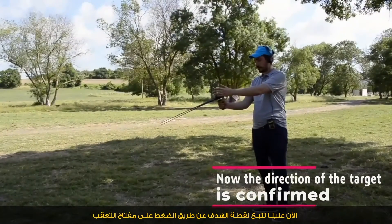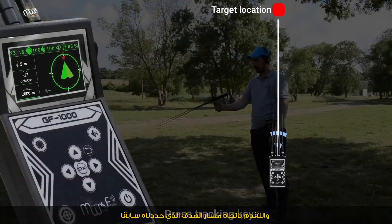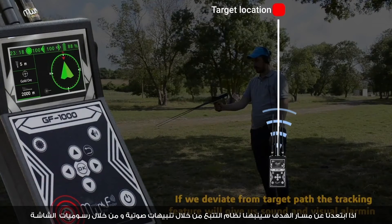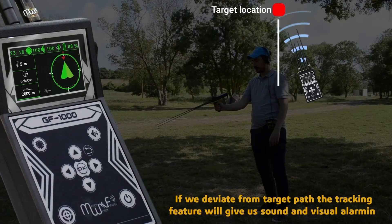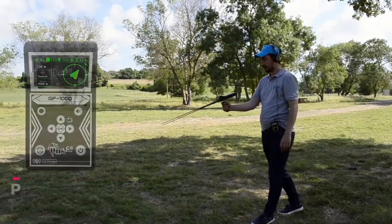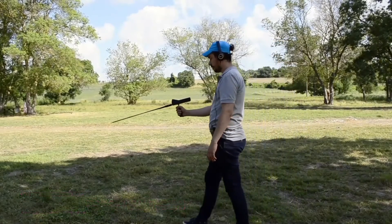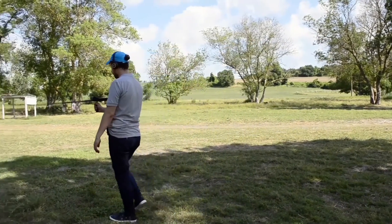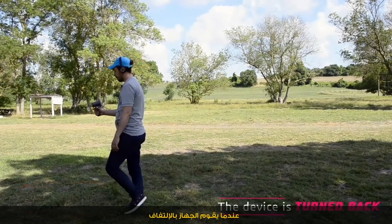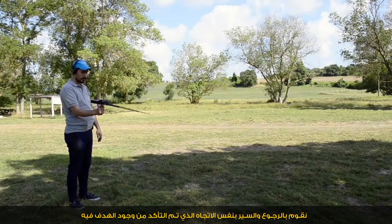Now we have to track the target point. By pressing the tracking key and moving toward the target path we located before — if we deviate from the target path, the tracking feature will give us a sound and visual alert. We keep walking in this direction until the device turns back. We go back and move in the same direction. At this step, we locate the target.